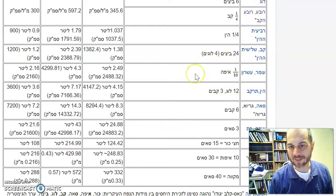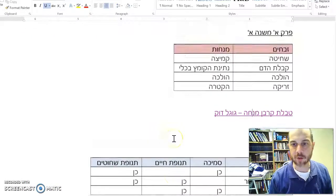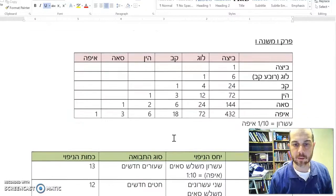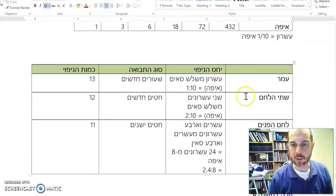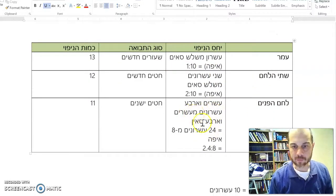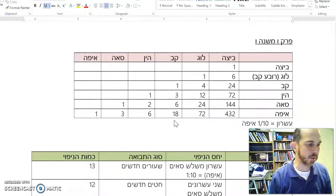Yisaron of the Omer was a tenth of an Eifa. And then we had an Eifa with three Se'ah. So if we go back to the chart that we made here: Yisaron was a tenth of an Eifa. Omer has Yisaron with three Se'im. Shete ha-lechem: shnei Esronim. Lechem v'panim: Esrim v'arba Esronim. So it's all measured in Esronim, just to remind you.